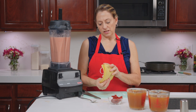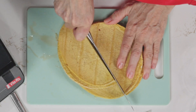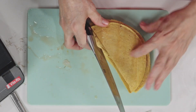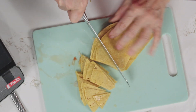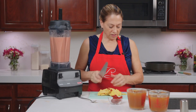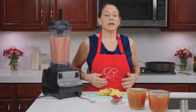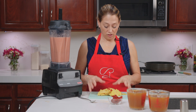So our corn tortillas — I have four corn tortillas here. I am simply going to give these a quick chop into little triangles. We are going to put these tortillas in the skillet with some olive oil and toast and soften them.